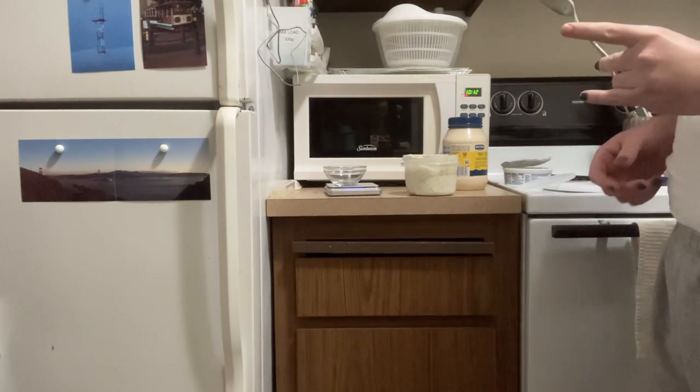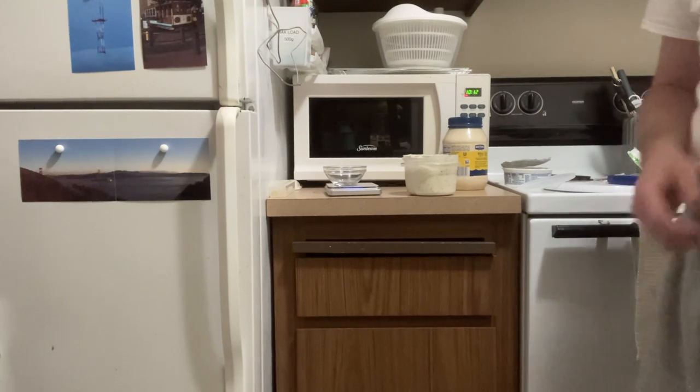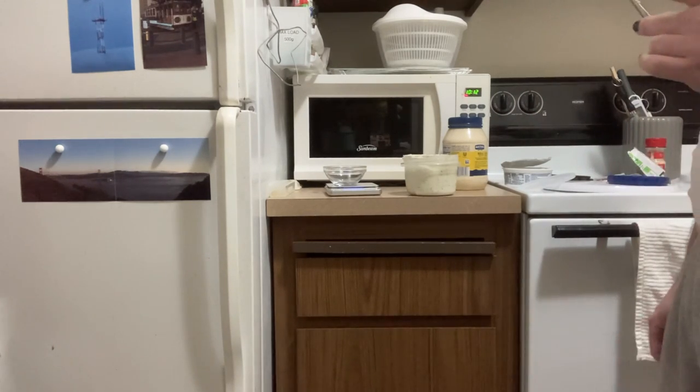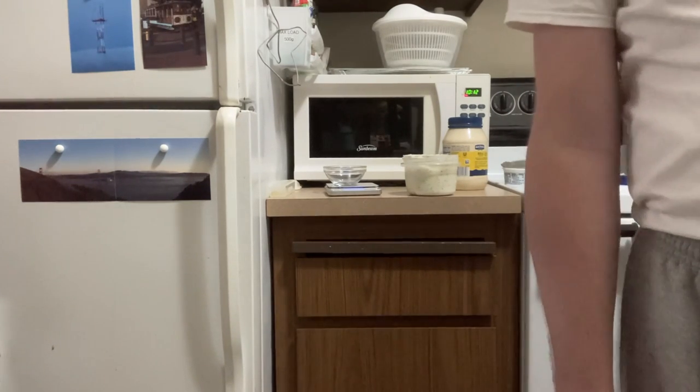Now I have about a cup of dip ready to go for next time I want to eat potato chips. Have a good evening, and feel free to make this yourself and do your own experiments.